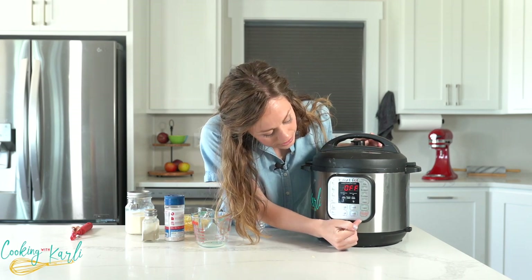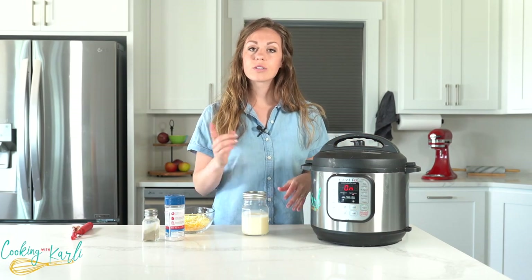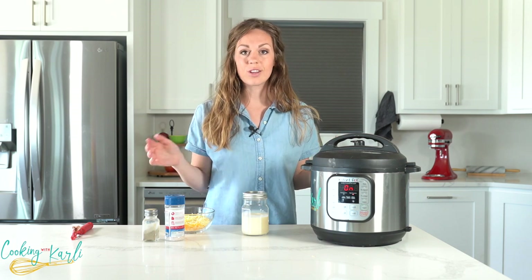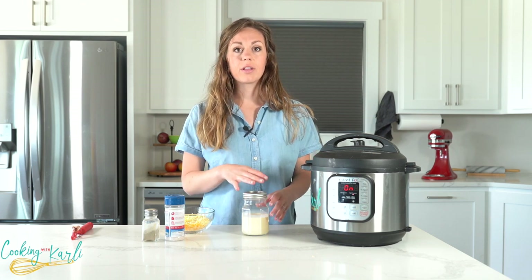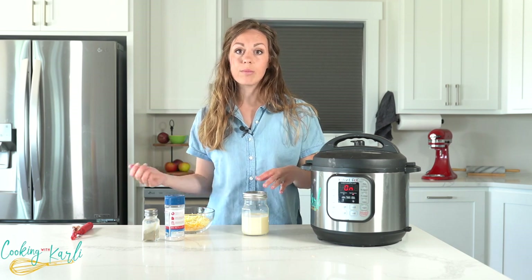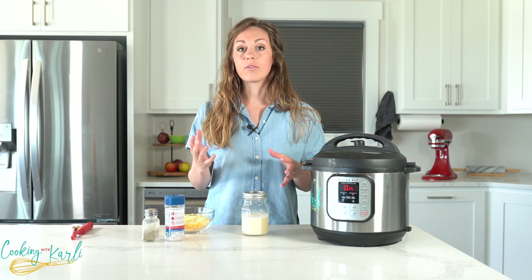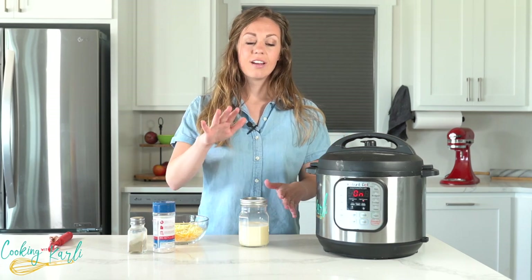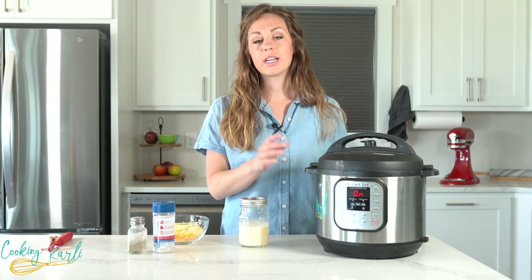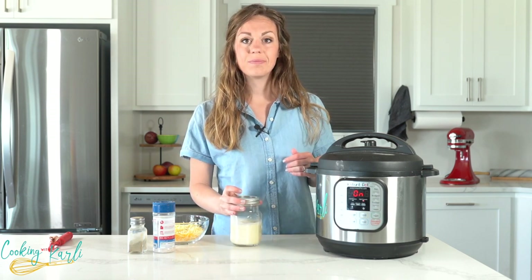I like to use evaporated milk for this recipe for a few reasons. First, it's shelf stable so I can keep it in my pantry for a long time, meaning I have all the ingredients on hand easily. Second, there's a lot less fat and calories in evaporated milk than in heavy cream. You can use heavy cream, half and half, or regular milk, but just keep in mind that evaporated milk and heavy cream are both very creamy — half and half or regular milk won't give as creamy a sauce. Also, never put dairy into the Instant Pot before pressure cooking unless you're using heavy whipping cream, as the others will curdle.